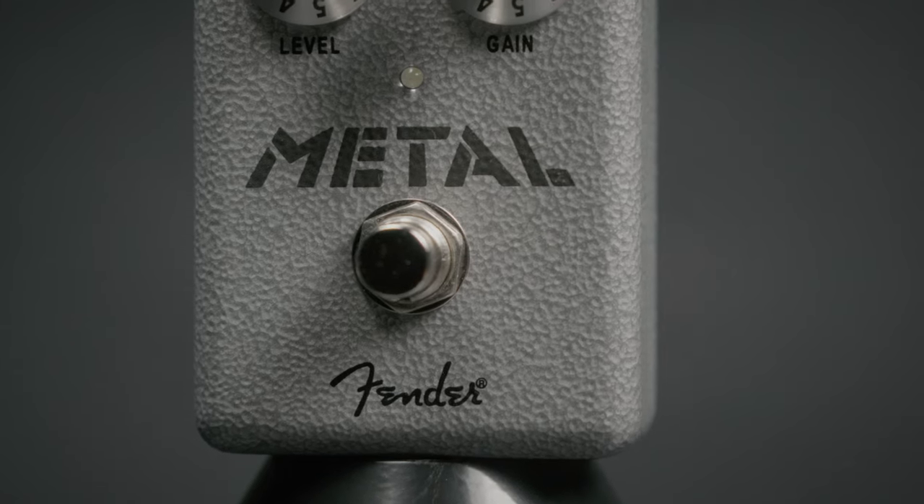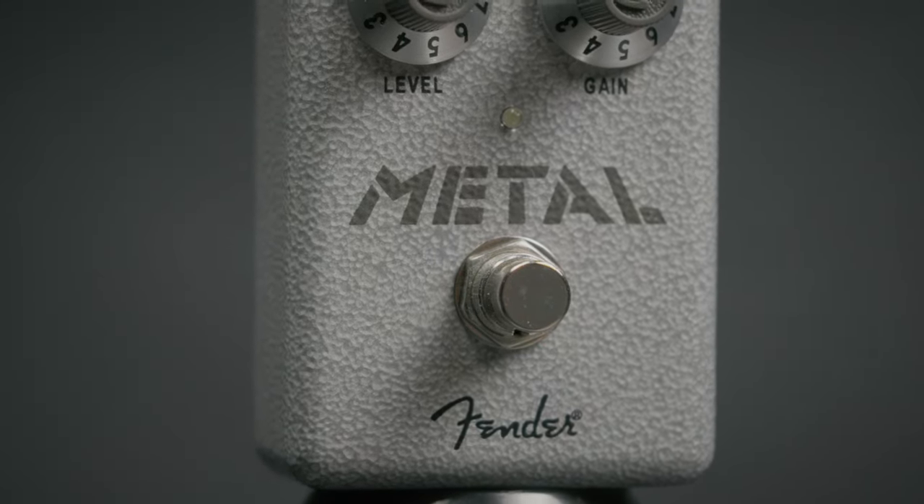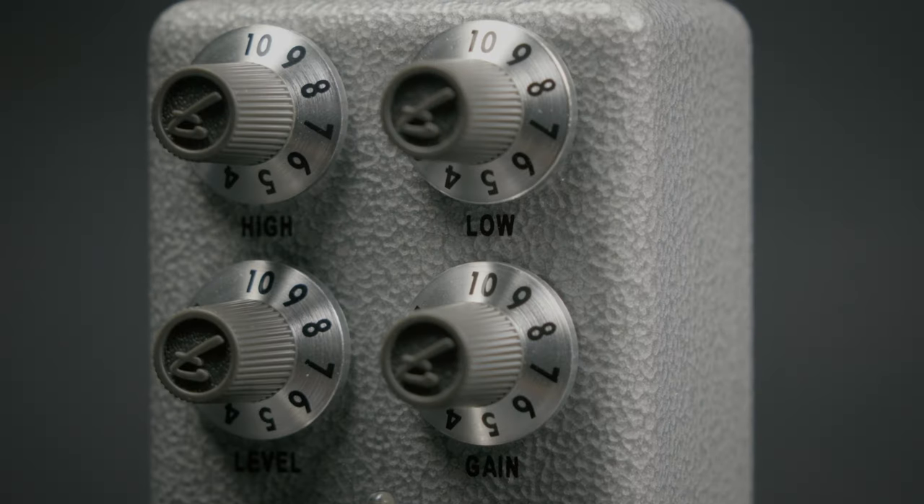From the Hammer Tone line of pedals from Fender, this is Metal. It will provide you with all the metal you'll ever need for your guitar or your bass, featuring a level, a gain, and high and low knobs.